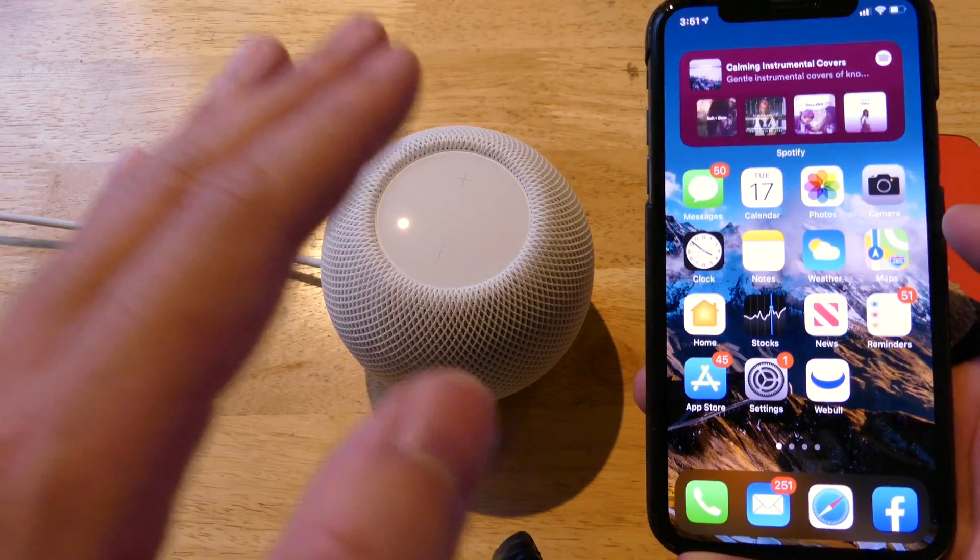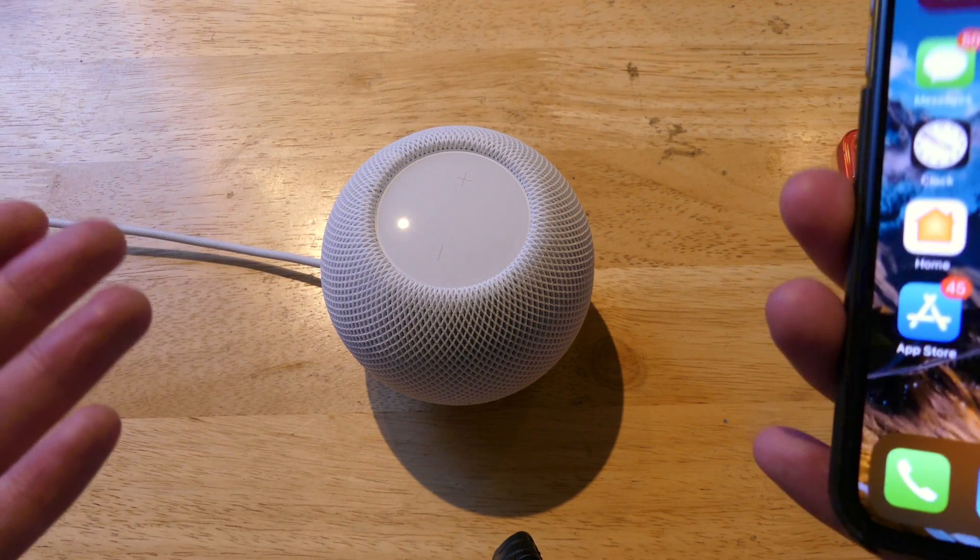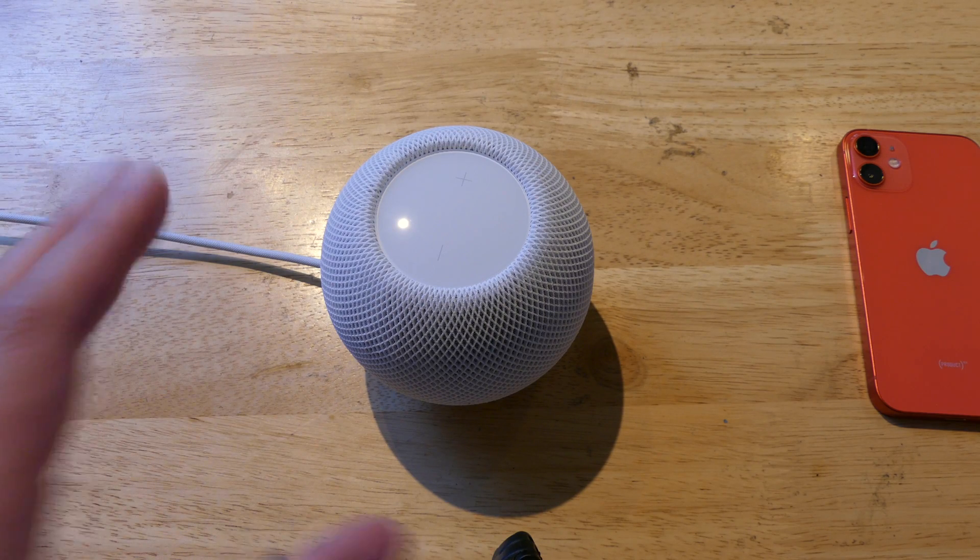Just swipe up and, guys, I don't have Apple Music — I'm more of a Spotify kind of guy. So just as an FYI, Spotify is not going to work natively with the HomePod mini. On the official Apple website, Pandora and Apple Music and a couple other services do work, and Spotify is apparently working on a deal with Apple. A lot of features will require Apple Music, and if you got the iPhone 12, Apple Music is included or free for the first couple of months — so take advantage of that.